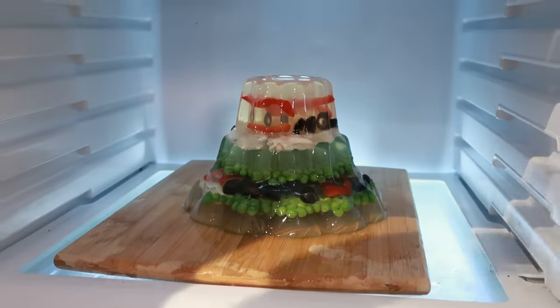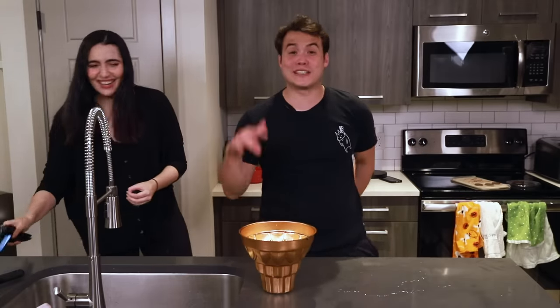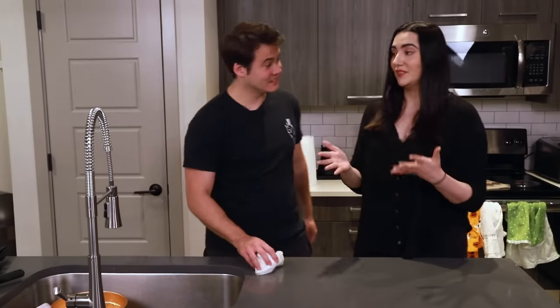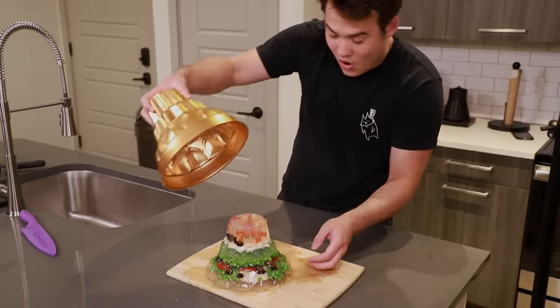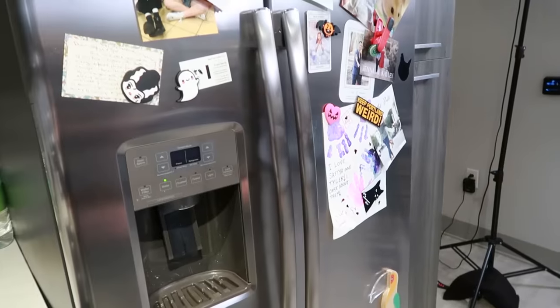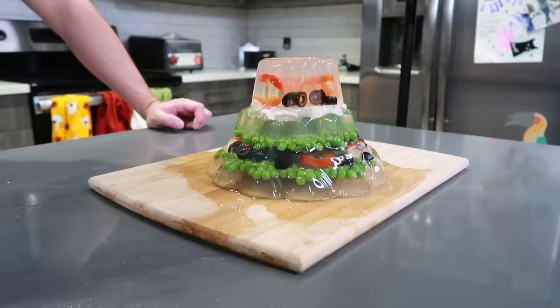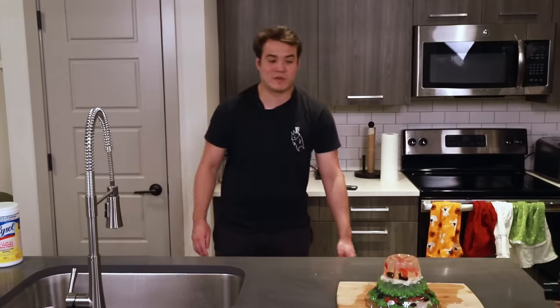That was so scary — when it started moving! That was very blob-ish; that thing looked like it was going to fall. That was like the monster in Stranger Things 3. Although I feel like we sort of missed the climactic 'it worked' moment because we were having the 'maybe it won't work' moment. It worked! Let's take this bad boy out — it could still be slippery, so let's be careful. Oh wow. This is beautiful, honestly — this is like my favorite thing we've ever made.